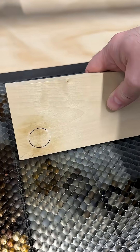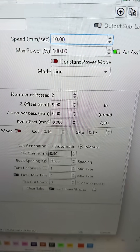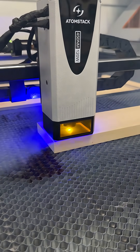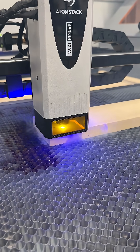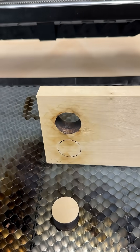It almost cuts through but not quite, so rather than go slower we're going to jump it up to 10 and add a second pass. You can see the smoke coming out on top on the first pass, and then coming out the bottom on the second one — and look at that, it dropped right out.